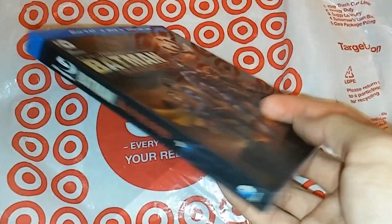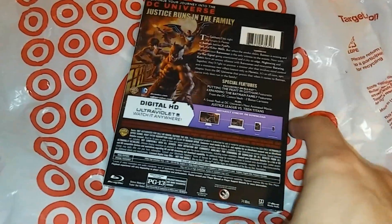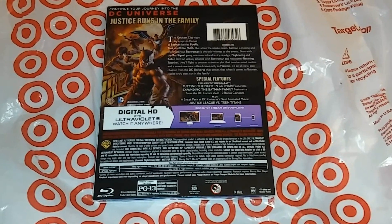Now if you guys are wondering why I don't have my steelbook, it's because my Target sold out, and the second nearest Target hadn't received it. So I don't care, I'm just gonna unbox it.